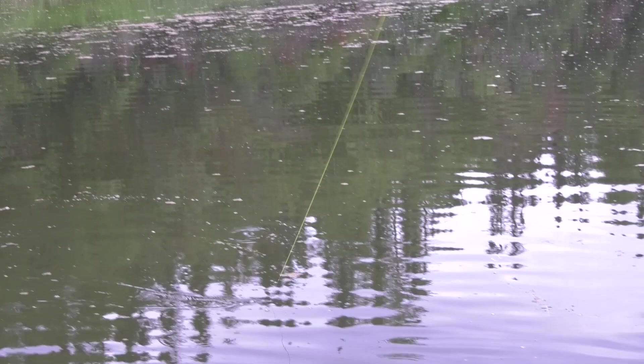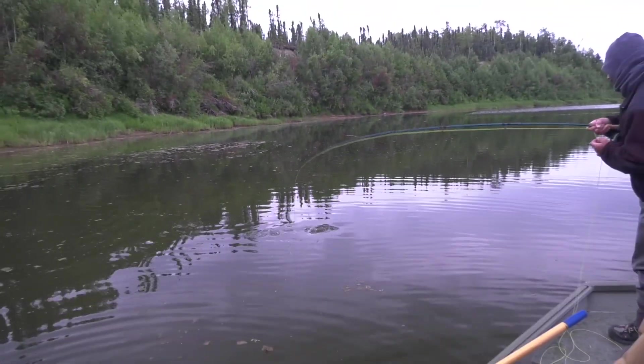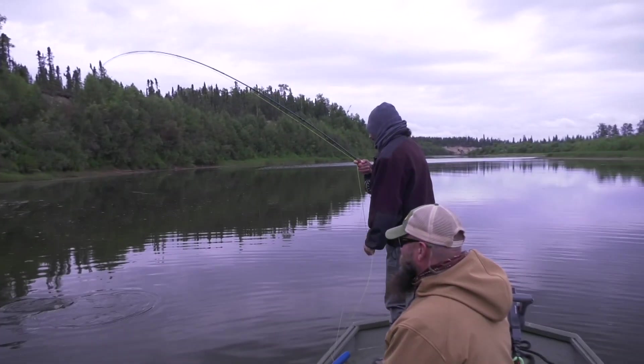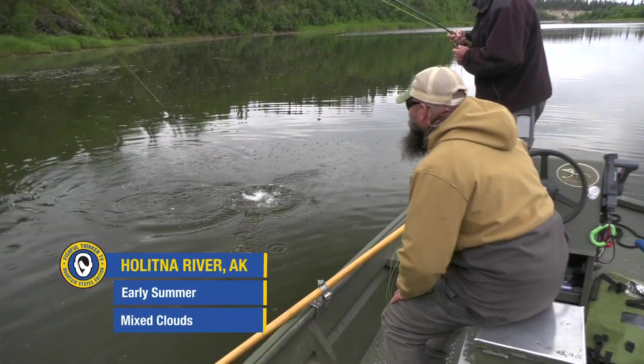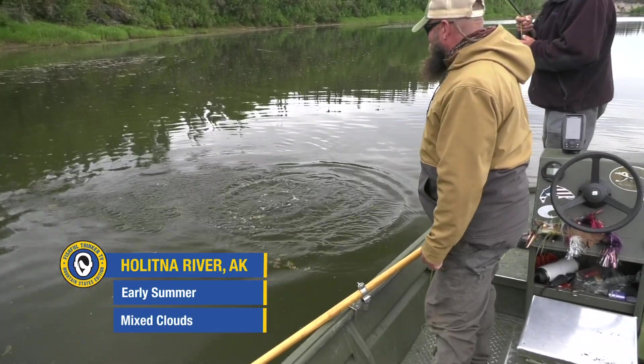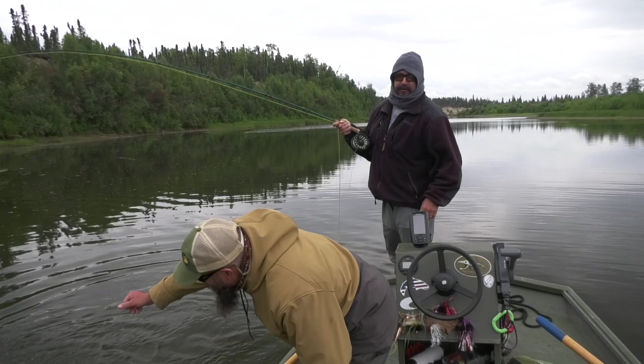He ate the tennis ball — it's totally gone. That's a committed bite. This fly is built out of baccarat, craft fur, and craft foam.